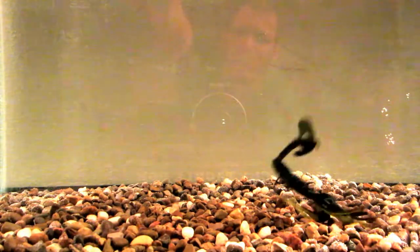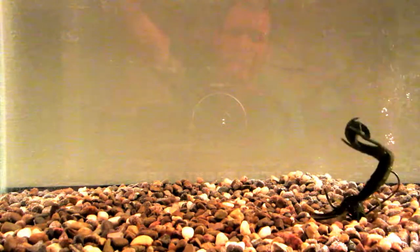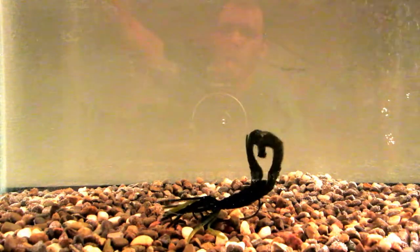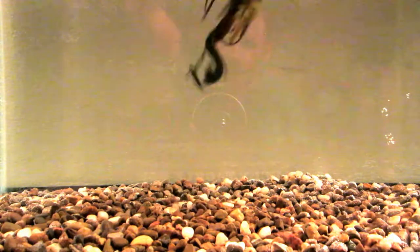I'm liking what Lucky Tackle Box is doing with the Riot Bait Company here. They seem to be producing some pretty good baits that are catching my eye like this one right here. I just like how that skirt flares really well too.